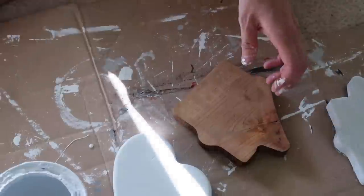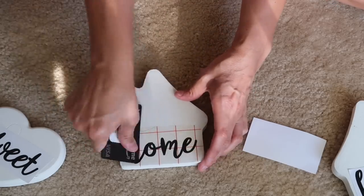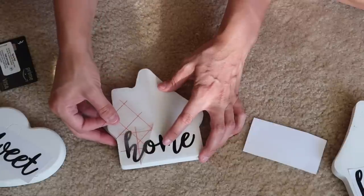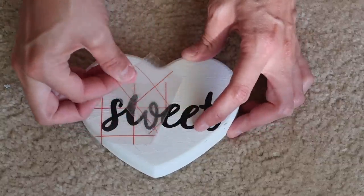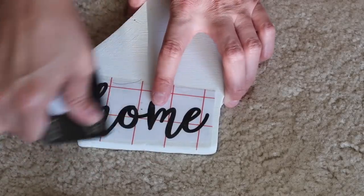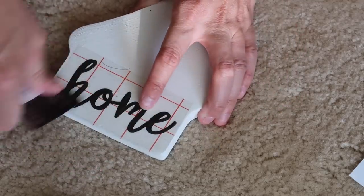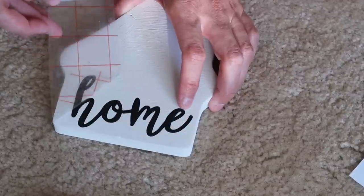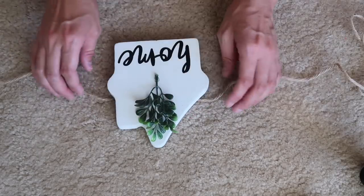I've also been using Dixie Belle chalk paint — it is absolutely amazing, a little more expensive but worth it. Now I used some vinyl cutouts from my Silhouette. I also have a Cricut. I thought 'Home Sweet Home' would look super cute on here — a subscriber actually suggested I do this. I'm using boxwood greenery from Walmart, just taking out a little piece and hot gluing it right to the center and wrapping some twine around it.